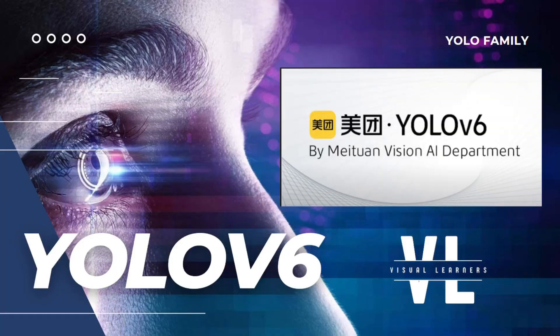Hello guys and welcome back to the YOLO series. In this video we're going to talk about the YOLOv6 model. The YOLOv6 model is a little bit intriguing because the code repo was actually released around June or August, and the paper for YOLOv6 was actually released after YOLOv7 in September. YOLOv6 was released by Meituan's vision AI department.